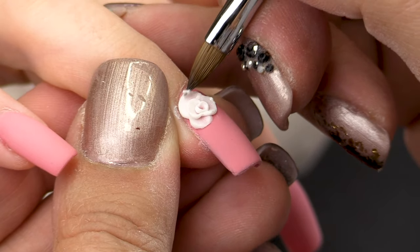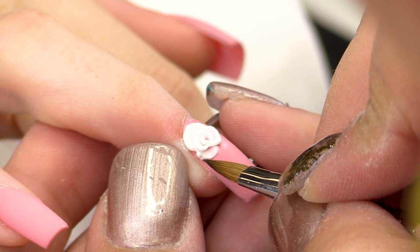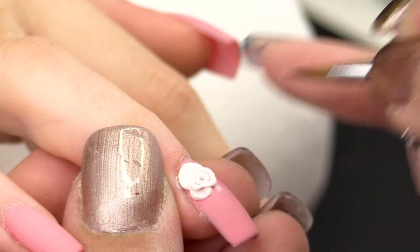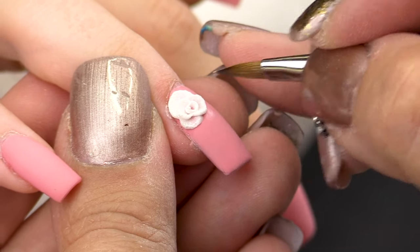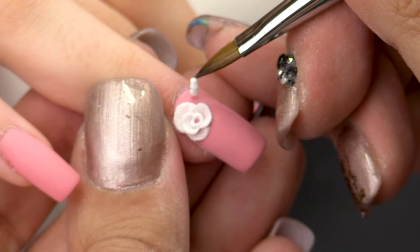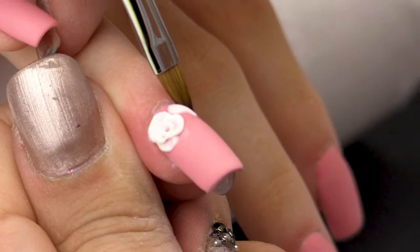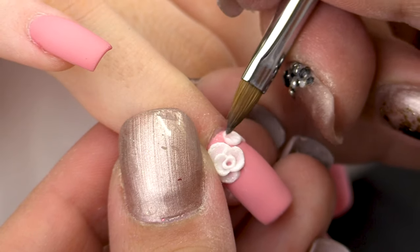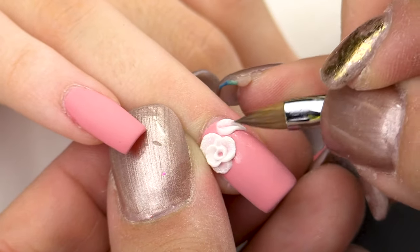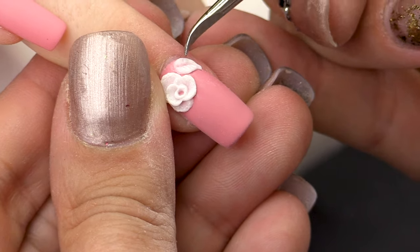Now I'm going to use Glass Slipper to highlight my petals. I'm going to draw some leaves, and I'm going to make some veins into my leaves.